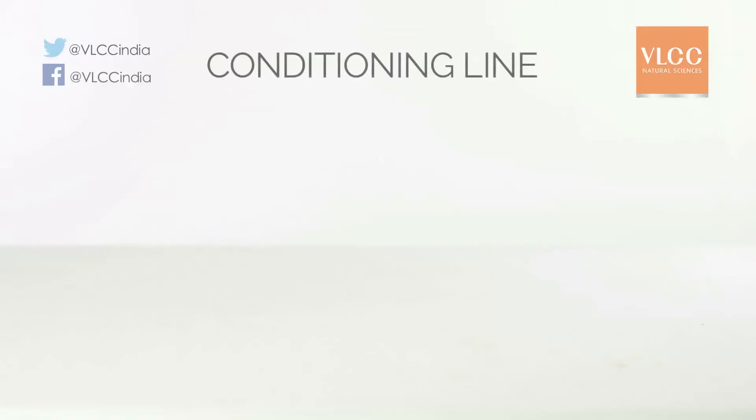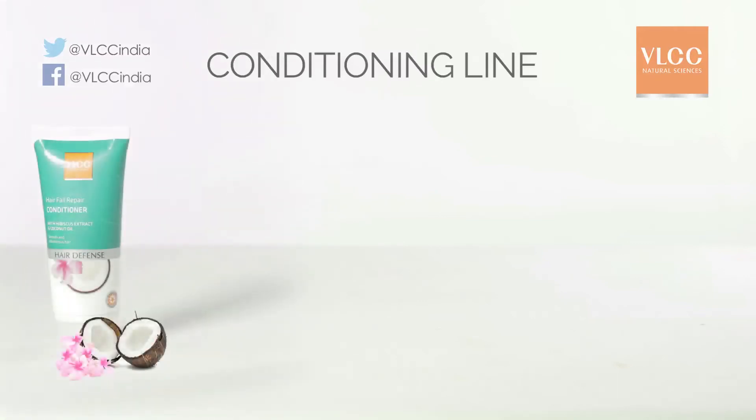Summer is perhaps one of the most important times to use a really good conditioner — this keeps the hair silky, smooth, and voluminous, and not overburdened. For this, VLCC has two really good conditioners that I love. First, hair fall repair conditioner: hard water and sun contribute to summer hair fall, and VLCC's hair fall repair conditioner is the best product for strengthening hair from within.